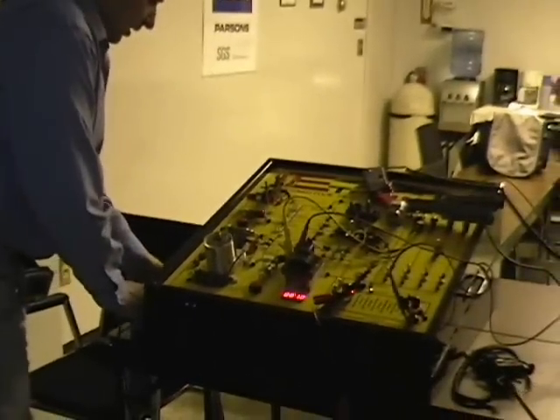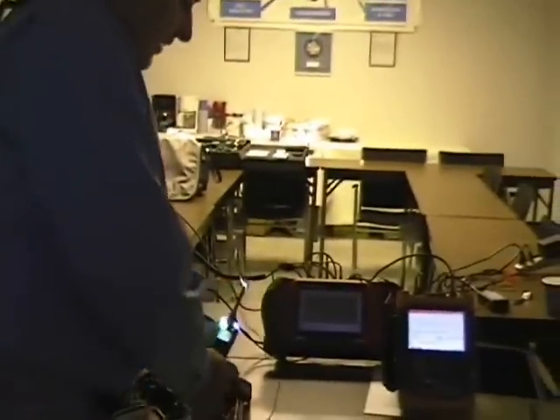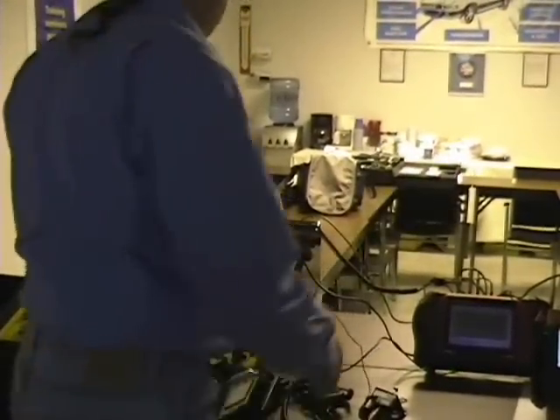We'll be right back and I want to show you a favorite tool of mine, the PowerProbe. Also discounted for TST members. PowerProbe is a good supporter of ours and gives us a very good discount that's passed on to you guys.